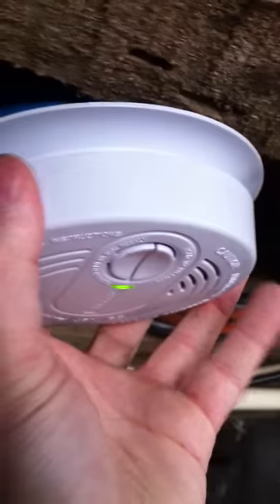It's chirping. To remove a smoke detector, you twist it — righty-tighty, lefty-loosey.